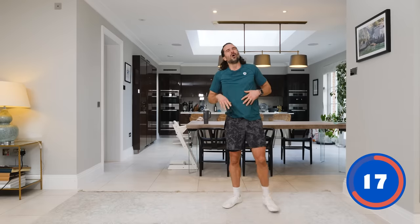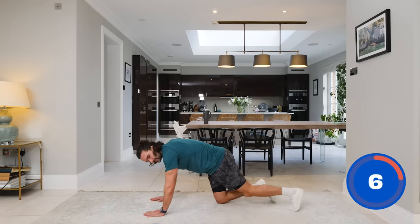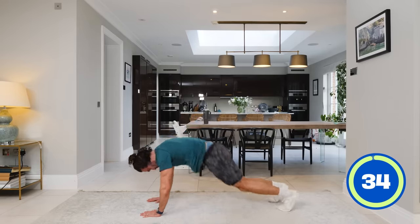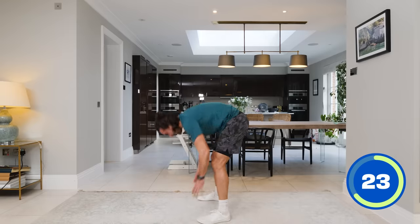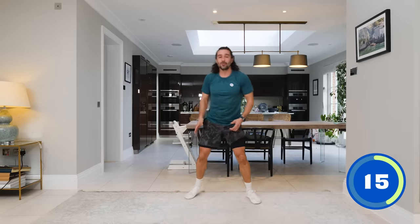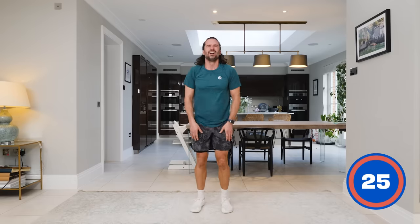Next move — high plank position. We're going to jump our feet in three times: one, two, three, and then a big jump up. Let's go — tuck them in: one, two, three, and jump. And again: one, two, three, and jump up. Get those three tucks in — one, two, three — and up. 15 seconds. Last set — one, two, three, and up.